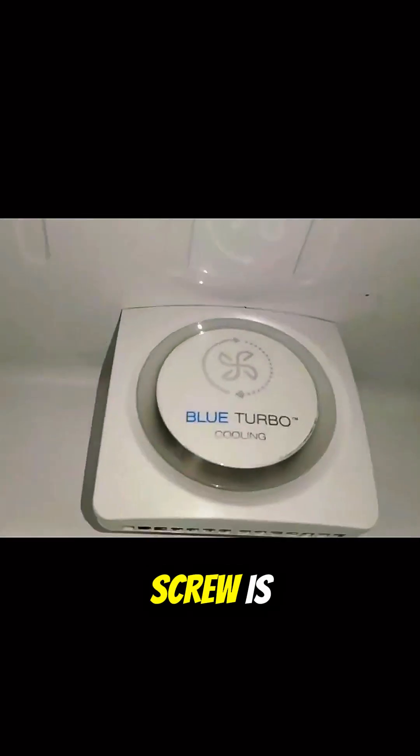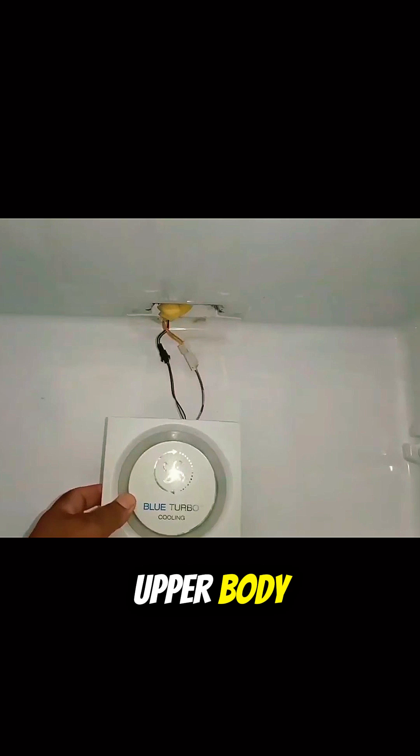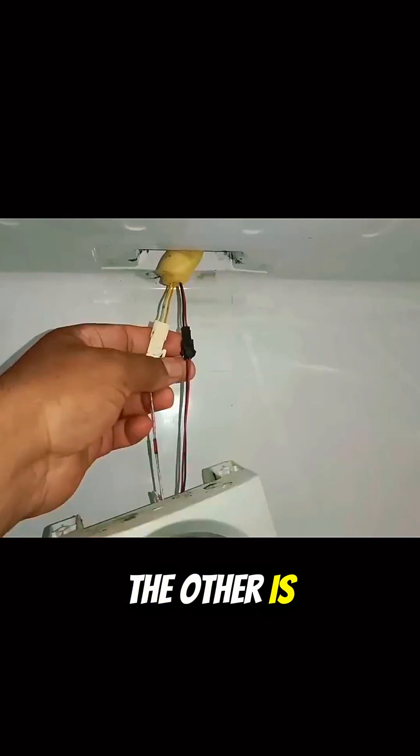One screw is installed here on the left side, and the other screw is installed on its right side. As I separate it from the fridge's upper body, we can see two wire connectors — one is white in color and the other is black in color.